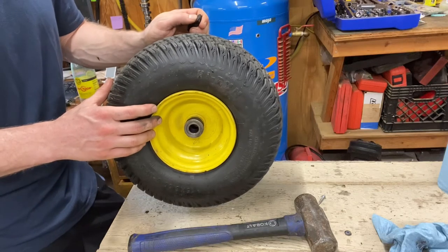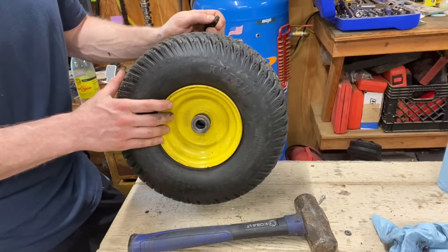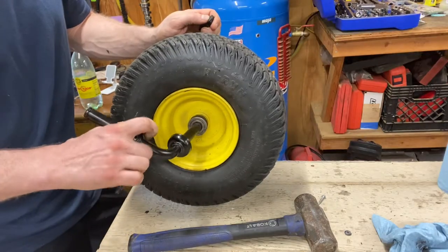Mower Mike here in the Mower Mike HQ shop. Today we're going to talk about wheel bushings on riding lawnmowers. Wheel bushings are what's pressed into the center of the hub, and what they do is they actually ride on the spindle.